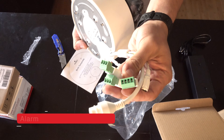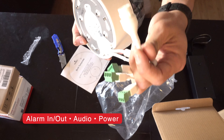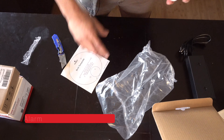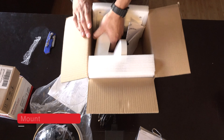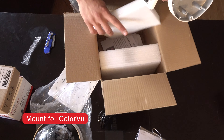Let's go over the connections — alarm, power, Ethernet.